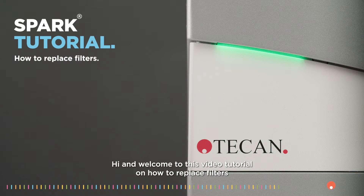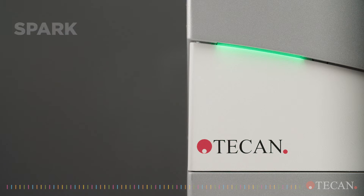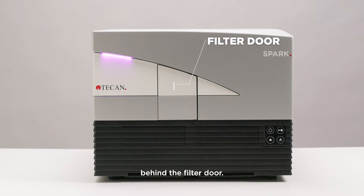Hi, and welcome to this video tutorial on how to replace filters for the SPARK instrument. The filter slide is positioned on the front side of the instrument, behind the filter door.